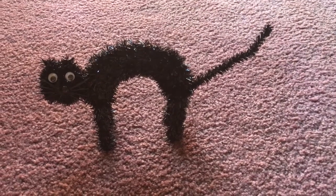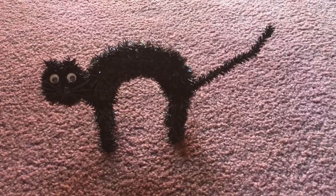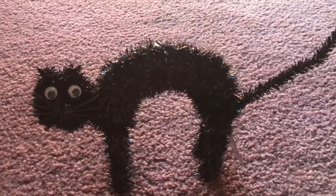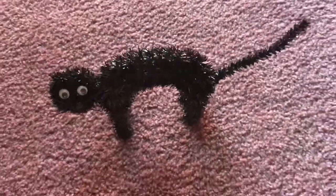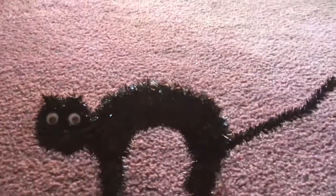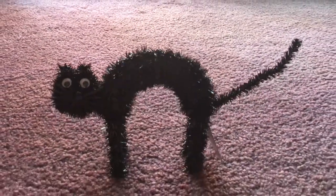I was going to get spiders, but then I saw this cute little scaredy cat. It was a dollar also at the Dollar Tree and I loved it — I fell in love with it and it matched the theme that I was going for.